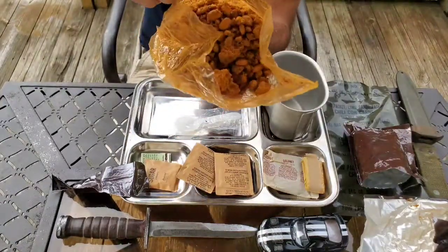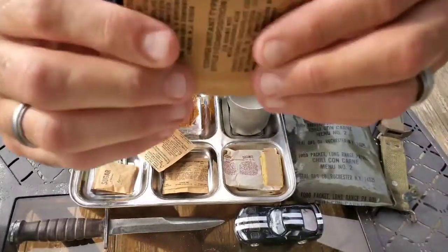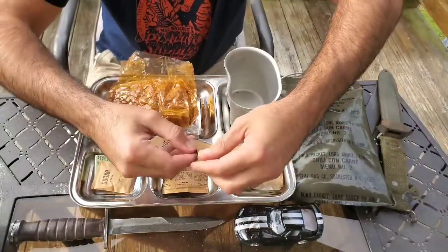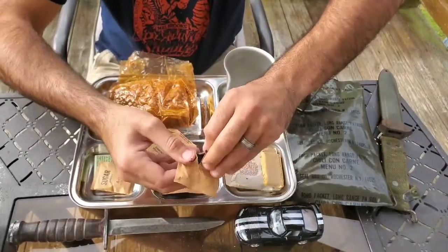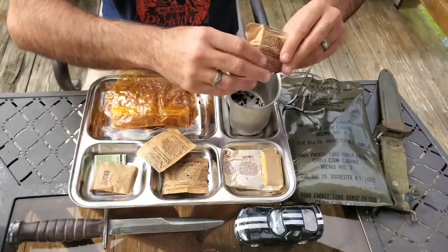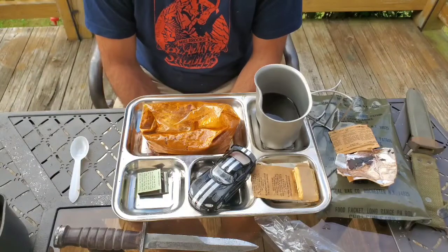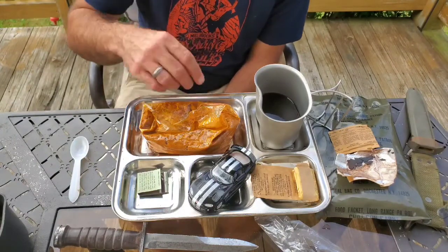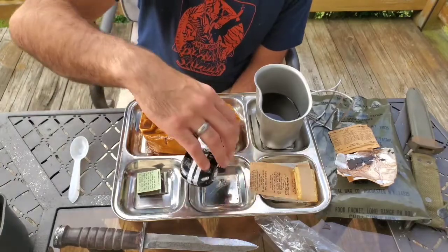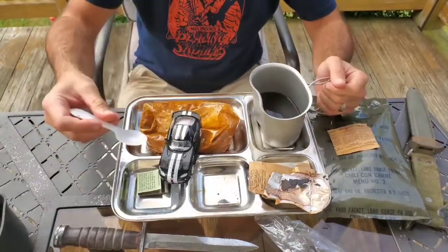The inside does smell stale, but still smells all right. I'm not looking forward to the coffee, but we're going to try it anyway. It's pretty much shot — just flaking off. My camera was being crazy, but I did add the normal 13 ounces of water to the chili — smelled pretty good. Letting that sit for a few minutes to rehydrate. Most of the coffee's in there, some of it crispy. Giving it a stir with the MCI spoon.